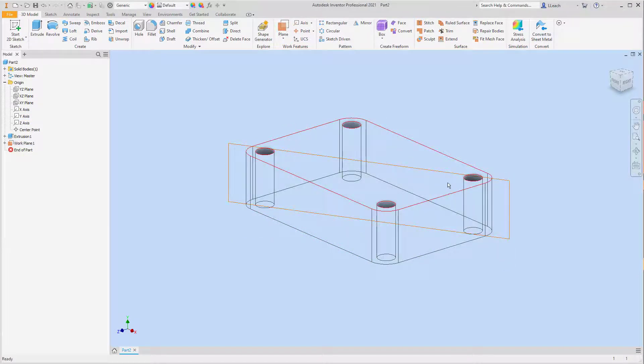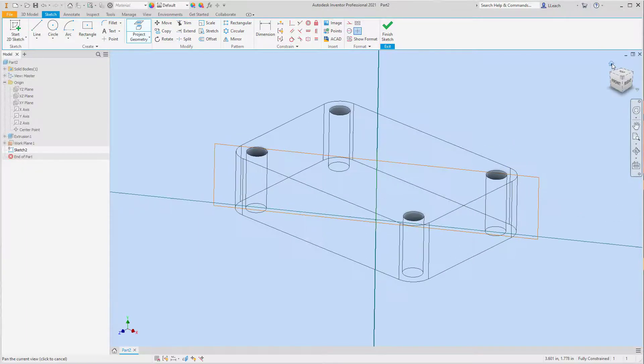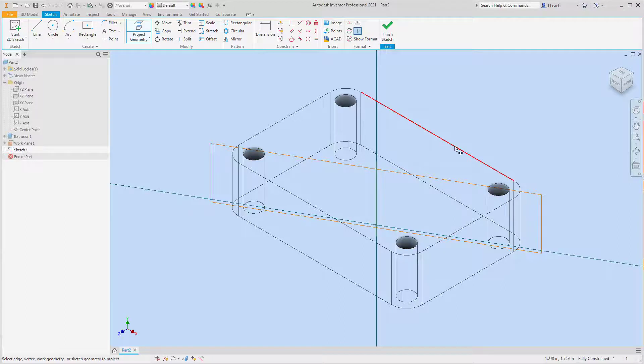There is our angled work plane — I think that's maybe the most difficult thing in this part, just because we haven't done a lot of that. I'm going to start my 2D sketch on this new work plane. I'll go up to Project Geometry, click on the image, and project that Y-axis. Then let me go back to my home view so I can see a 3D view. I'm going to select this back line and project that to our work plane feature.